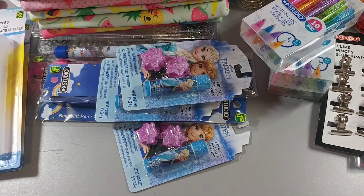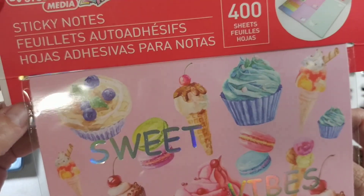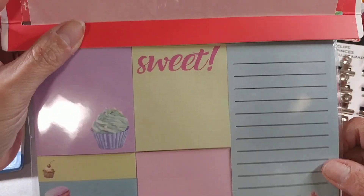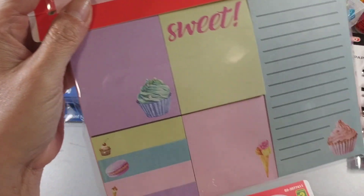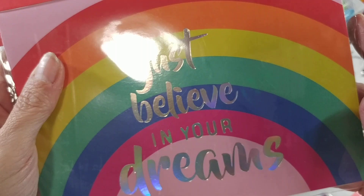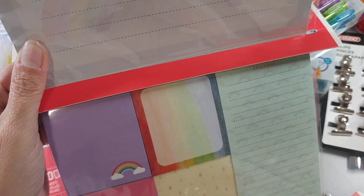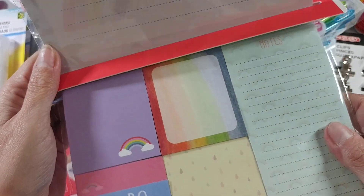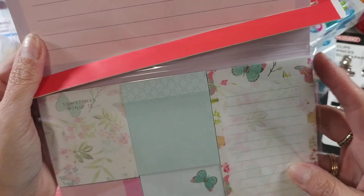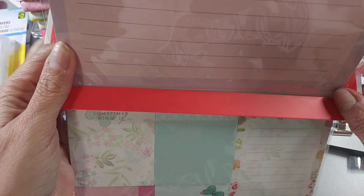Then I found these sticky notes — the Sweet Vibes set. You get the big sticky notes, the smaller ones, and the little page ones. I picked up the Sweet Vibes and the 'Believe in Your Dreams' one — it's got rainbows, I like this. And then a couple of smaller ones, and this one I think is just an everyday one with butterflies. That's pretty too.